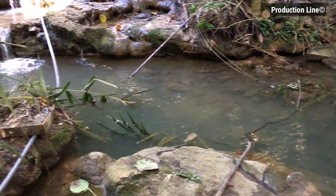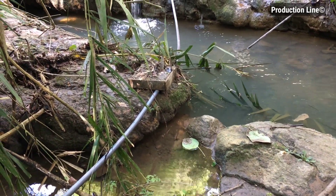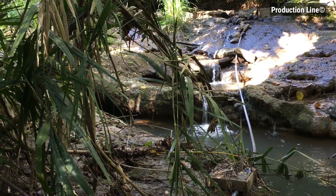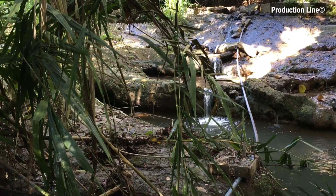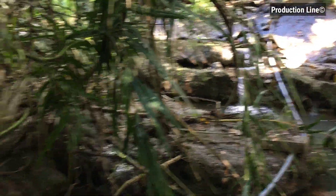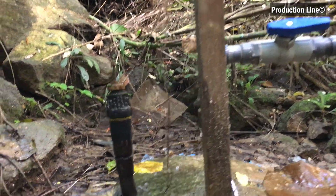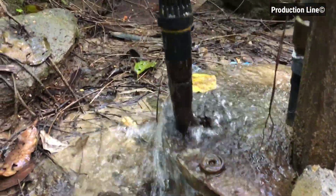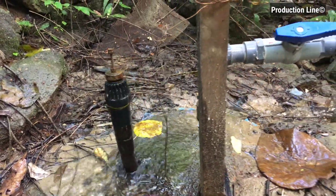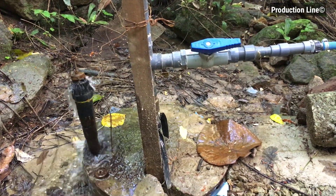Hello guys, today I am going to show you my ram pump. It's built using scrap materials like PVC pipe and old foot valve and check valve. It is easy to make and very useful gadget. I hope you can make your own like this. This water pump doesn't need electricity or gasoline — it works with water flow.